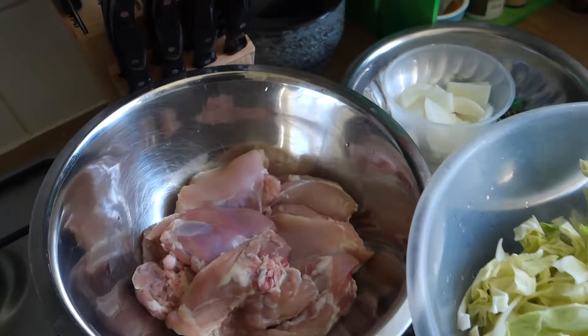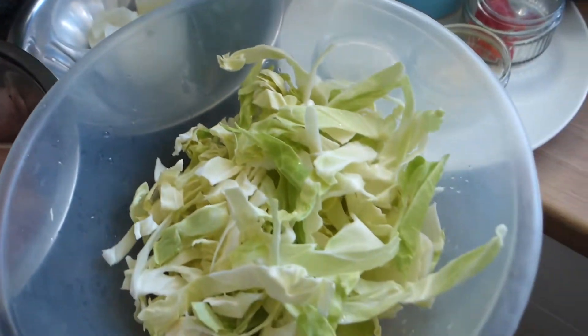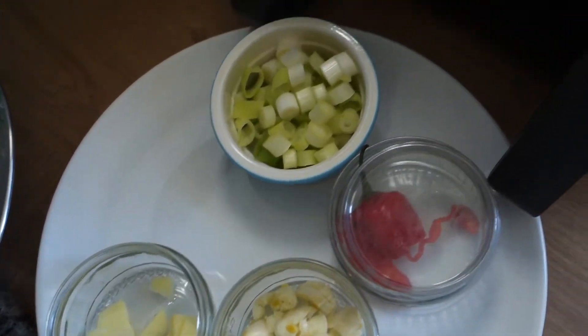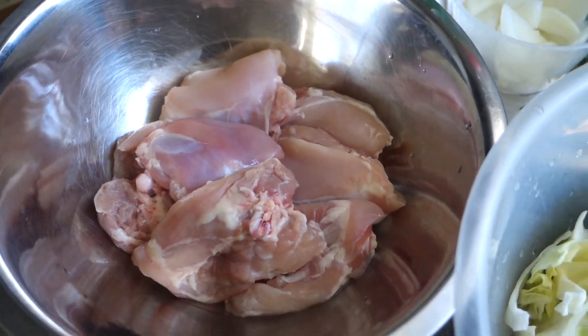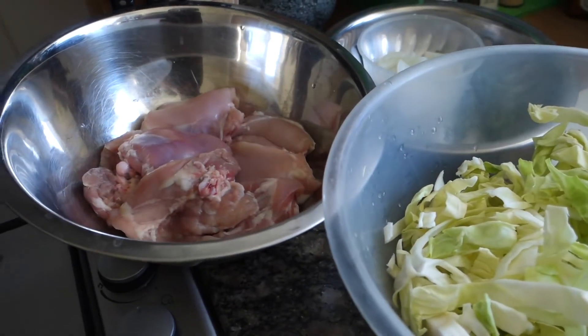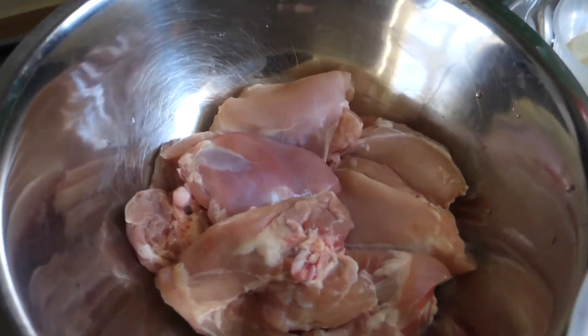Sit back, relax, and watch me make my 100th celebration dinner video. Here are some of the ingredients I'll be using today: cabbage, scotch bonnet, garlic, ginger, spring onion, fresh thyme, normal onion, and some chicken thighs. I'm going to list these all in the description along with the seasonings you'll need. Let's get straight into the first part of the video, which will be to season the chicken.